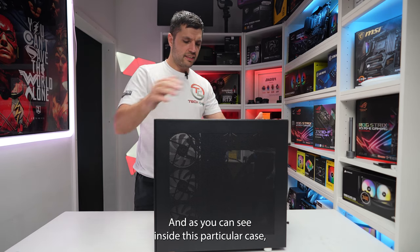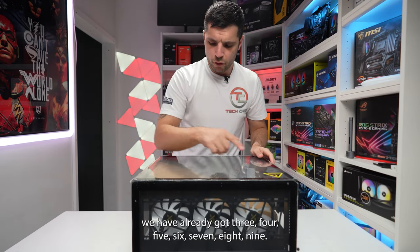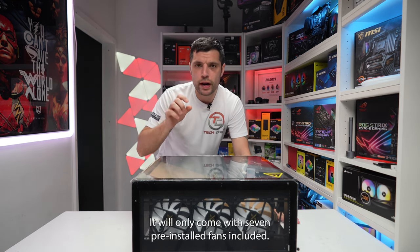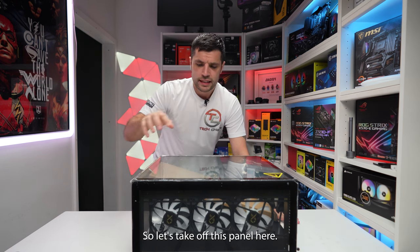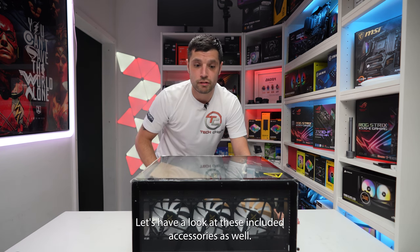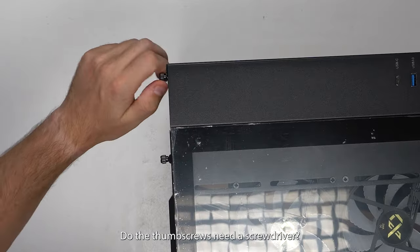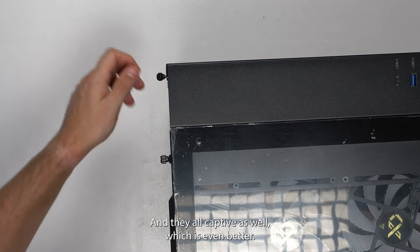Inside this particular case we already have nine, ten fans — though this is the review model and it will only come with seven pre-installed fans included for retail. Let's take off this panel here and have a look at the included accessories. First check — do the thumb screws need a screwdriver? No they don't, and they are captive as well, which is even better.